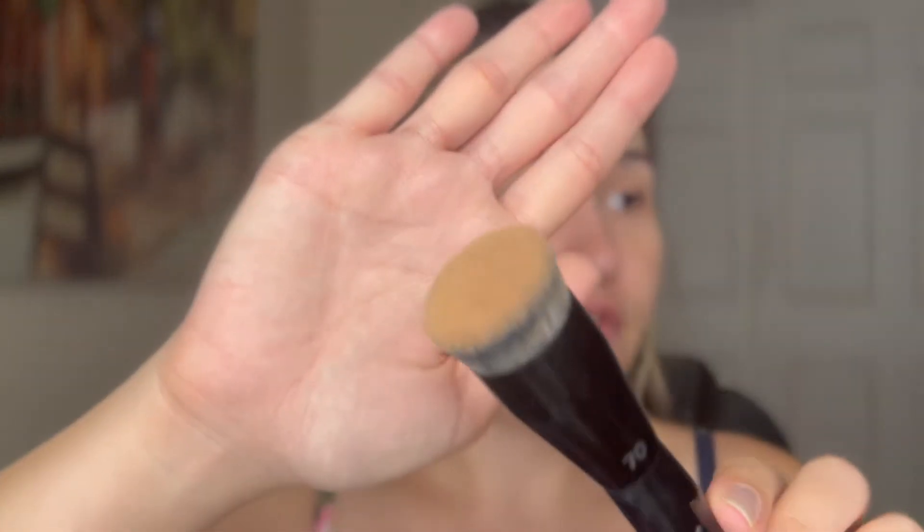The next thing I got is a Sephora brush. They were having a sale on Sephora brand products and I got the Sephora 70 brush. It has a very dense top, and the reason I bought it is because the brush head looks very similar to the Dior brush sold with the Airflash foundation. I wanted to try it out and see if I could get a really flawless finish with it.